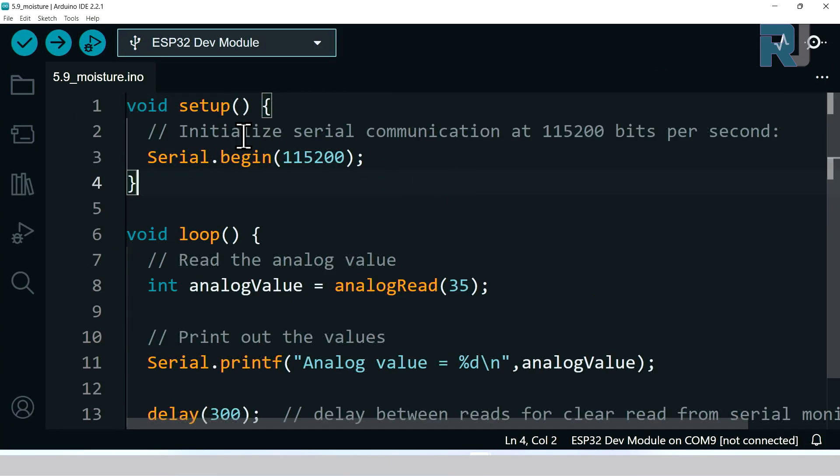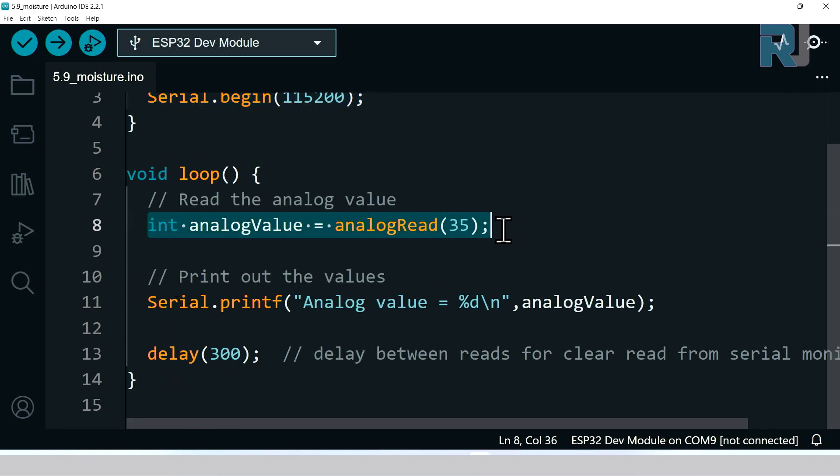Here is our code. Inside setup we have one line defining the serial monitor at 115200 baud. Inside the loop, we use analogRead on pin 35 — the value ranges from 0 to 4095 because this is a 12-bit ADC (2^12 = 4096). The result is stored in a variable called analogValue, which is printed to the serial monitor. There is a 300 millisecond delay and then the loop repeats.